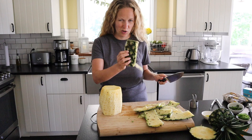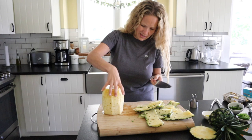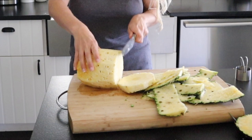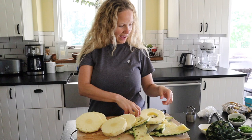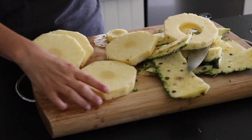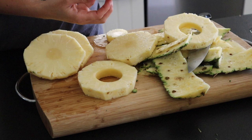Once you get all the peel off, you can go around and touch up anything you missed. Then you just want to slice it into strips. The thing about grilling pineapple is you have to cut it thick or it'll fall apart. I'm using a biscuit cutter — it's the smallest one I have — and I just stick it right in the center and turn to take out a perfect circle from the core.